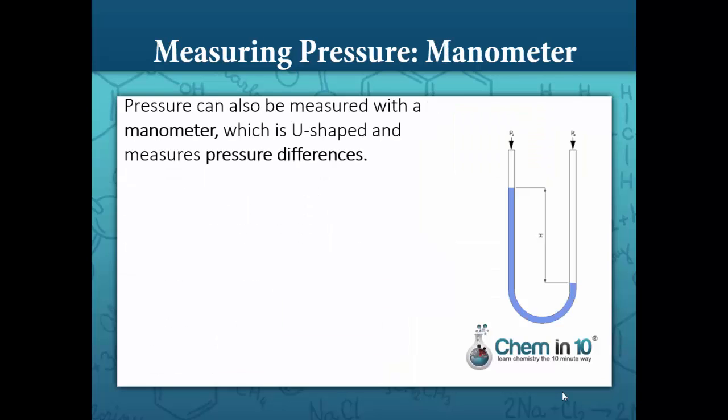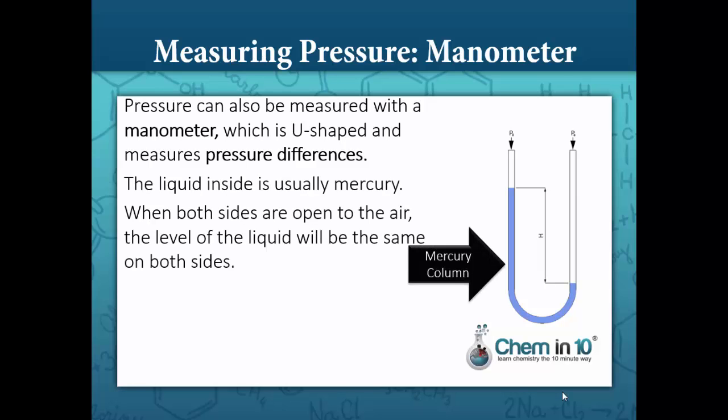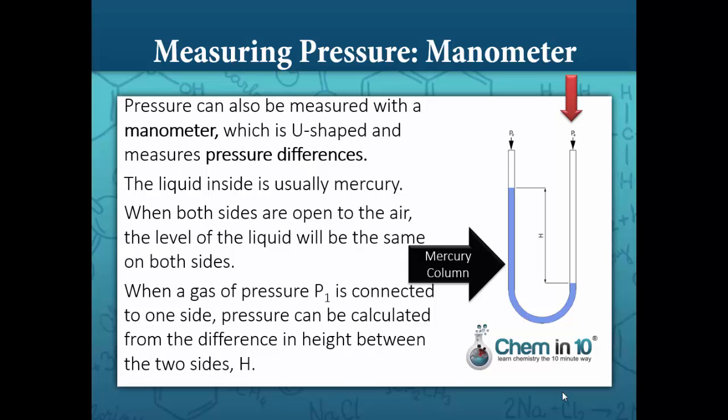Pressure can also be measured with a manometer, which is U-shaped and measures pressure differences. The liquid inside is usually mercury. When both sides are open to the air, the level of the liquid will be the same on both sides. When a gas of pressure P1 is connected to one side, pressure can be calculated by taking the difference in height between the two sides, H.